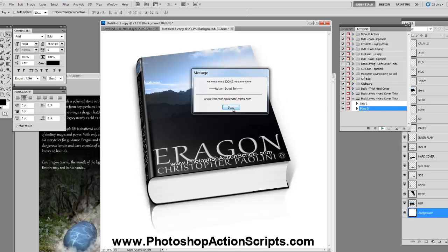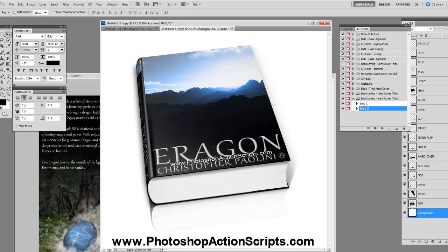Now it's finished. All you have to do is hit Stop. As you can see, we're at 23% of the actual size, and we don't need it that big — it's not like we're going to put a poster on the wall or anything.